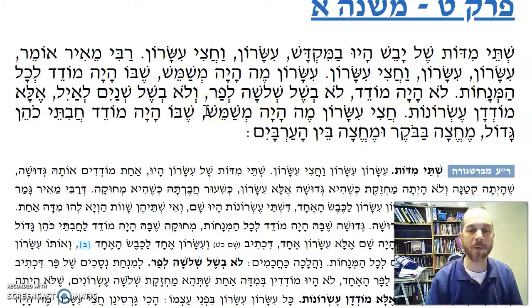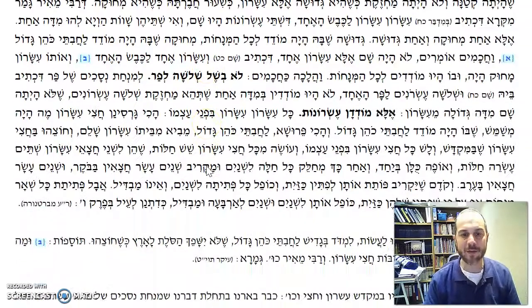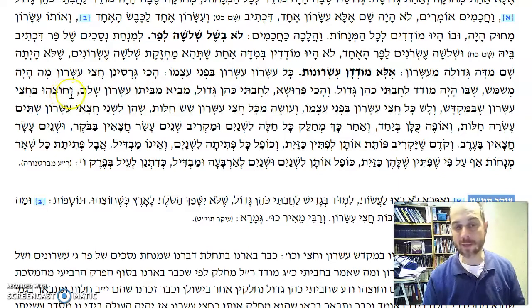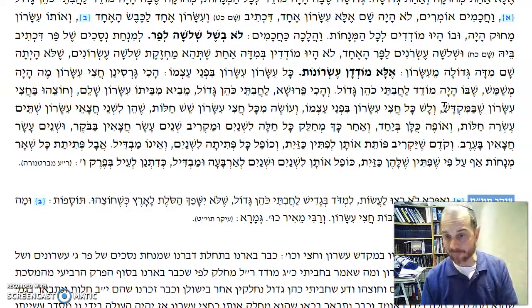Chatzi Yisaron me'aya mishameh — so why would they have a half Yisaron? Sheba haya mo'deh lechavitei Kohen Gadol. Remember, the Kohen Gadol's korban had to be mechza baboker umechza be'en harbaim — half in the morning and half in the afternoon. How would they do this? Chavitei Kohen Gadol — he has to make a whole Yisaron. V'chotzei hu b'chatzi Yisaron shameh mitash — and then he divides it into two with the half Yisaron measurement.